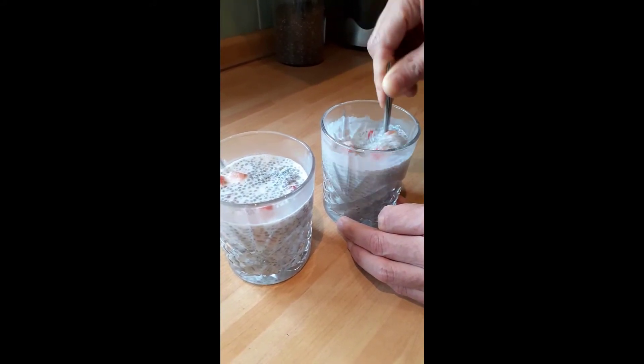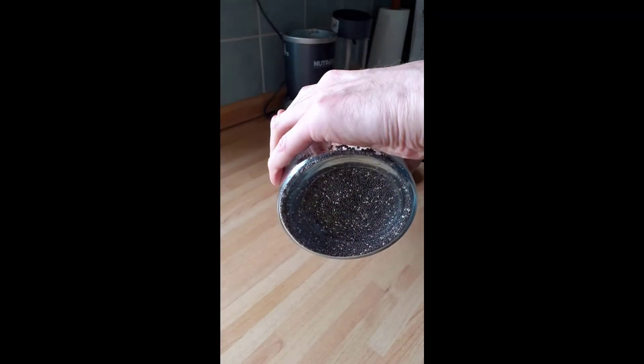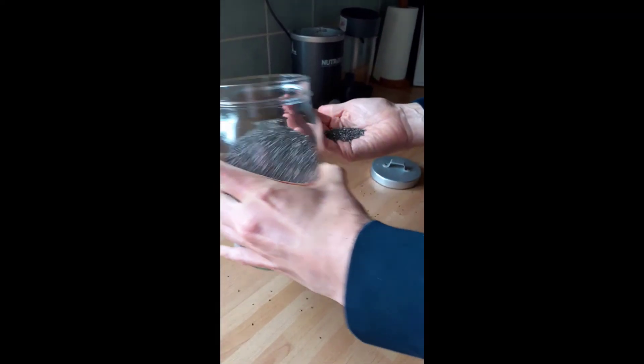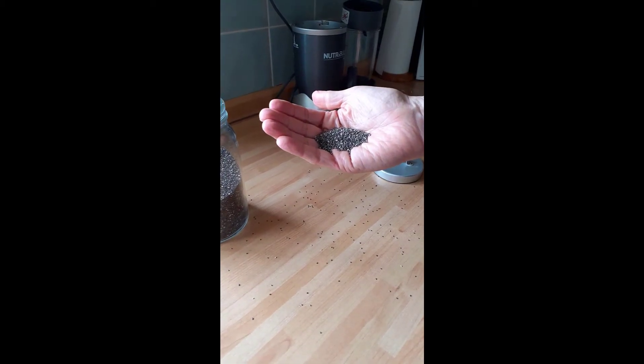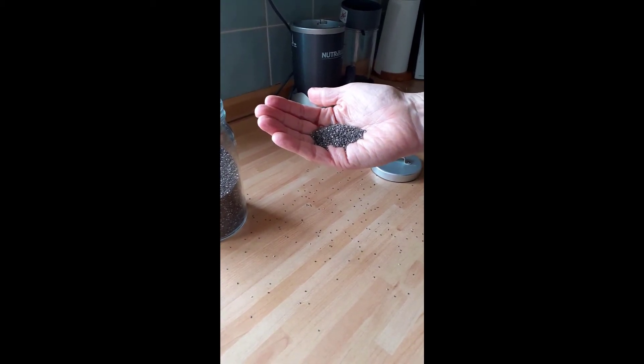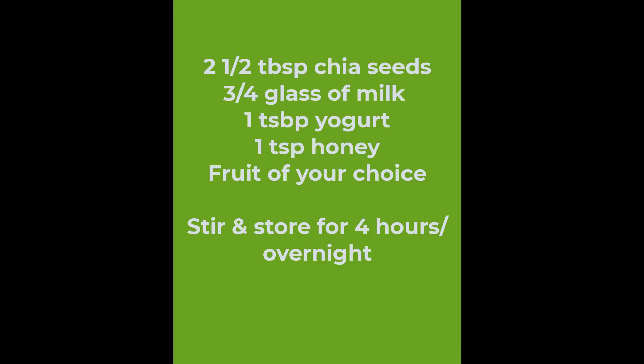Chia seeds are amazing because they're packed with loads of vitamins like vitamin B1, B2, and B3. They've got antioxidants, omega-3, potassium, and magnesium. They also carry very few calories.